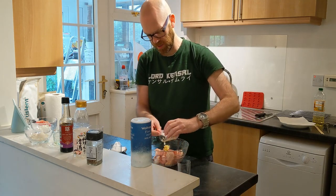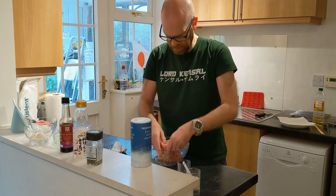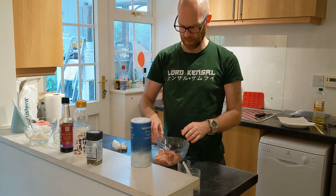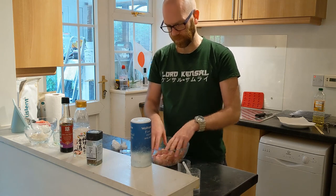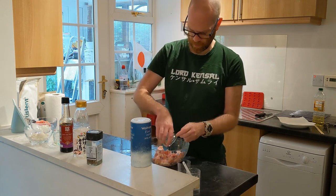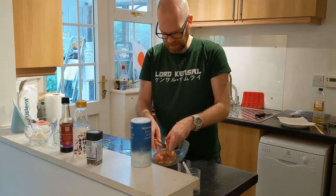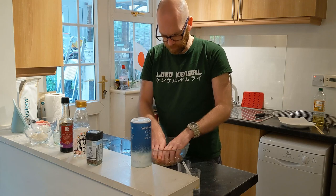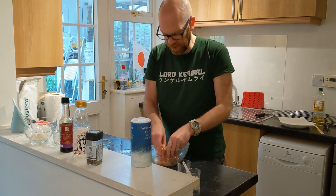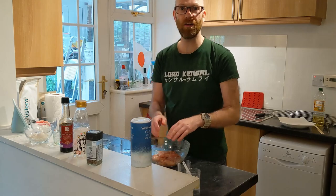Put a tablespoon of ginger in there. Spread it all over the chicken and mix it in to get those flavors in there. Add the sake, mix it all up, then the soy sauce — really mix it in so all the flavor goes in there. Smell all of those mixtures together. Now we're going to leave it to marinate for about five minutes, making sure it's all mixed in.